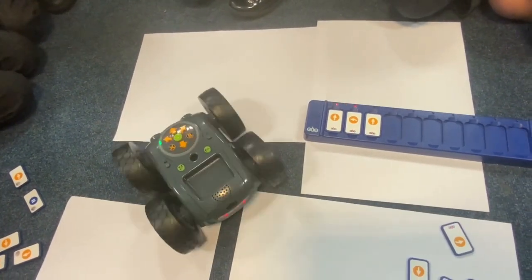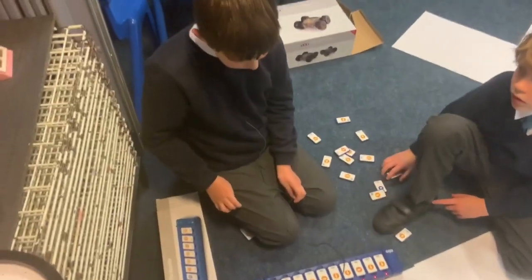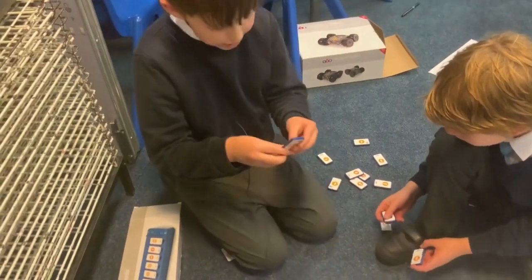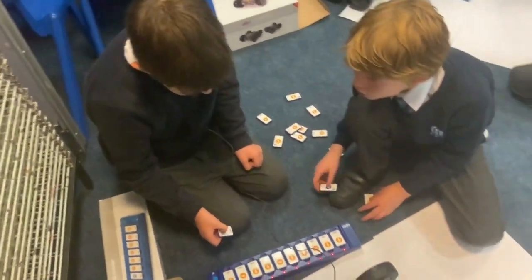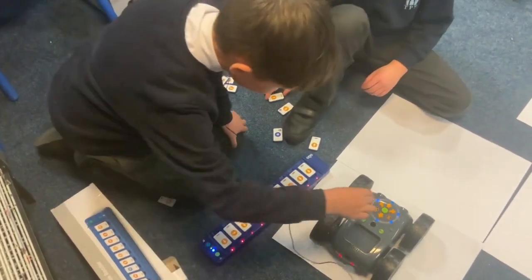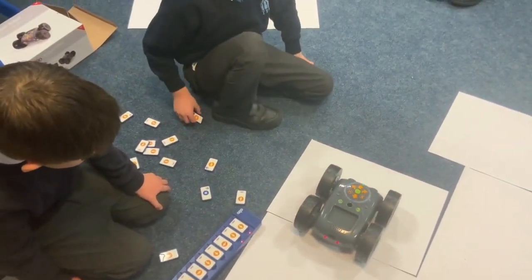Then I asked a couple of the lads to explain in their own words what the tactile reader was and what they were actually doing. One of them said: basically what we're doing, we're making a track and we're using this to go forward, left, right, or backwards to control this robot from TTS.